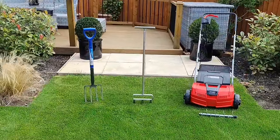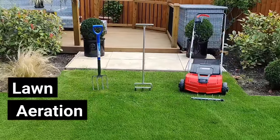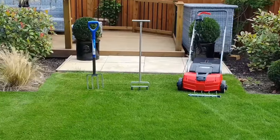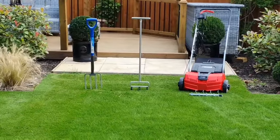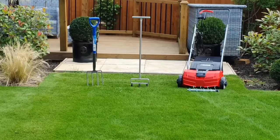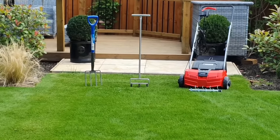So what are the different types of lawn aeration? In general there are three main types: solid tine aeration, hollow tine aeration, and aeration by slitting using a machine.